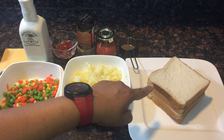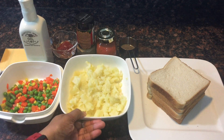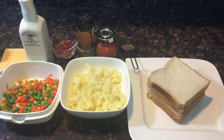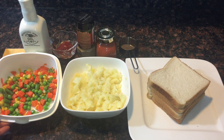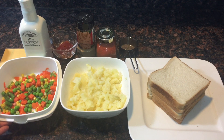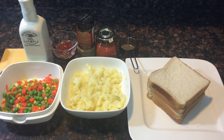Here I am using four slices of white bread, one medium sized potato boiled and mashed, and half cup of mixed frozen vegetables. This one I have already soaked in warm water and cleaned thoroughly.